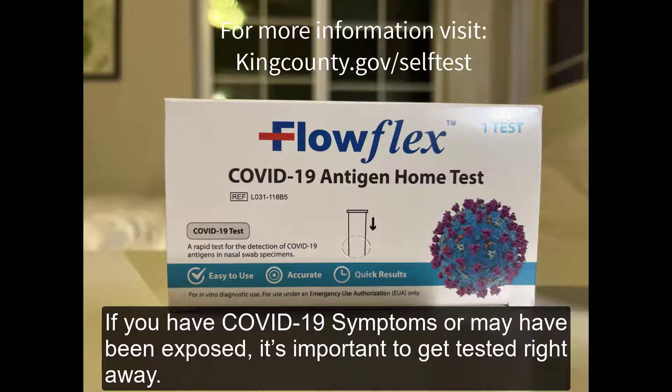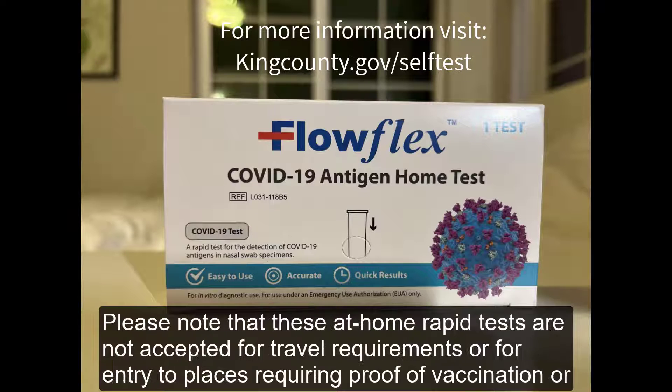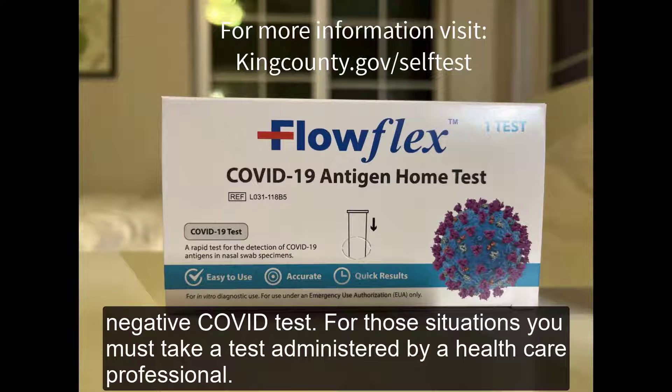If you have COVID-19 symptoms or may have been exposed, it's important to get tested right away. You can do this at home using a simple and easy self-test kit and get results in just 15 to 30 minutes. Please note that these at-home rapid tests are not accepted for travel requirements or for entry to places requiring proof of vaccination or negative COVID tests.